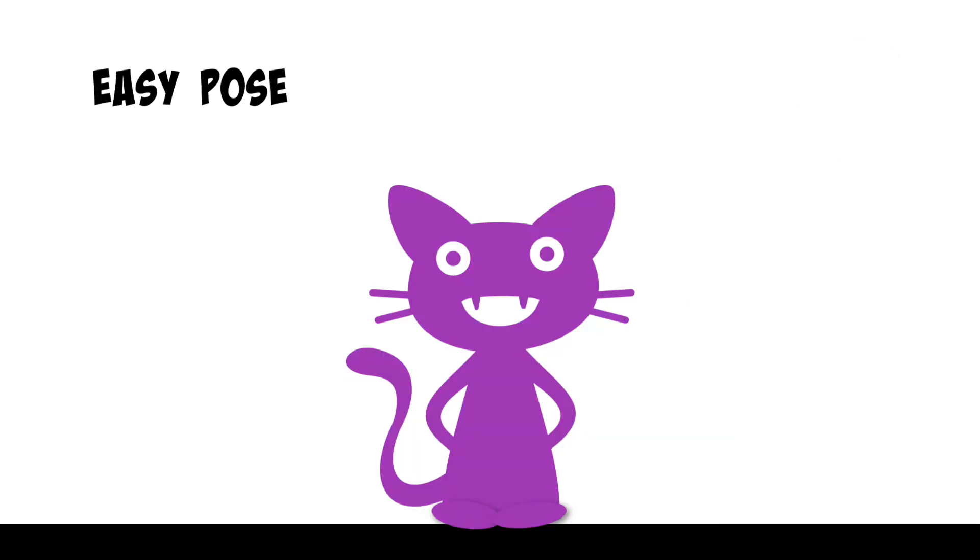Let's move on to easy pose. Sit comfortably with your legs criss-cross and rest your hands on your knees. Take a deep breath in through your nose and let it out. Take another deep breath in through your nose, let it out. And once more, take a deep breath in and let it out.